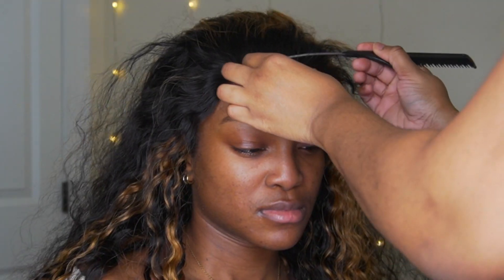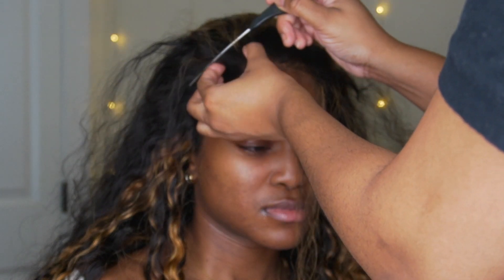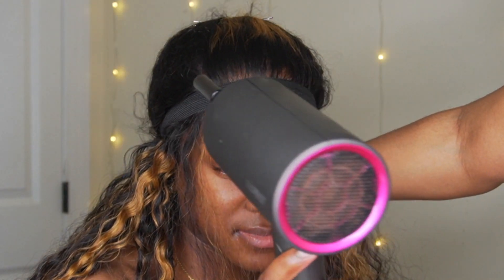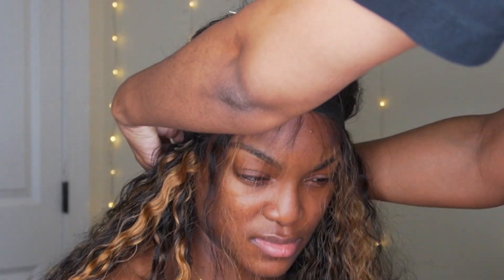I'm going to part out the front because I'm going to do some edges — it's a personal preference. If you don't like edges, I still recommend doing this part and just brushing the hair back, but make sure you do this part. We're using an elastic band to apply some tension to the front of the hair, and this is going to help with the melting process even more.